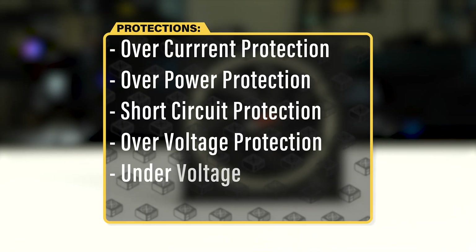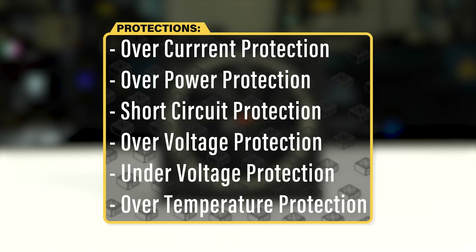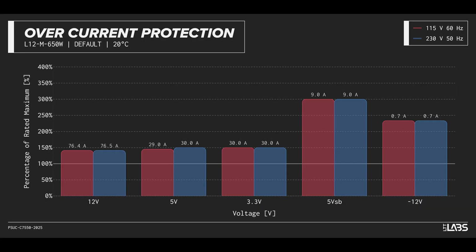The PurePower 12M 650W is equipped with the protections as listed, providing the full suite of protections for you and your equipment. We measured the overpower protection to trigger at a maximum of 139% of rated load, while the 12V rail alone is capable of 76A, which is 141% of its rating. This is higher than similarly rated power supplies, allowing for more onerous loads without shutting down, but this unit could take slightly longer to shut down in the event of a fault.